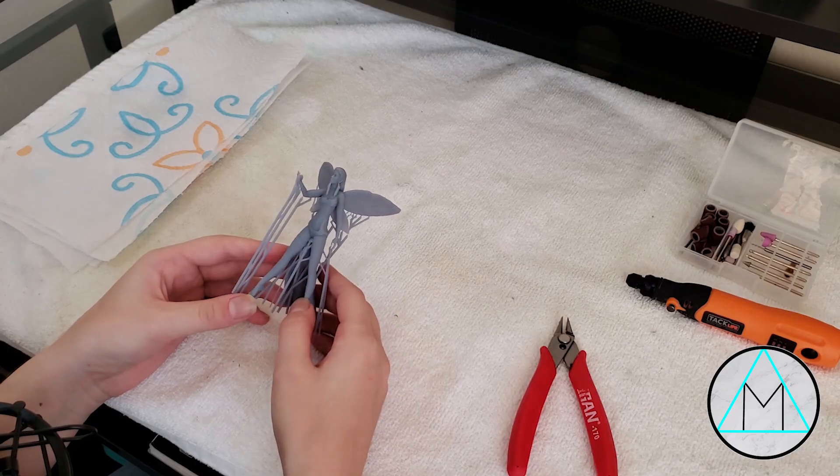Hello! Today I'm going over how to remove supports and post-process resin 3D prints. Let's get started.